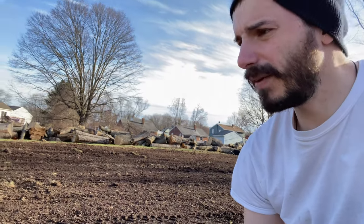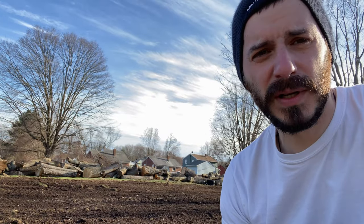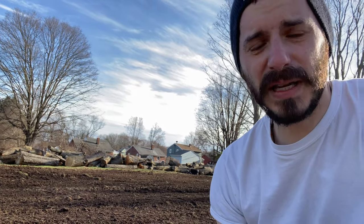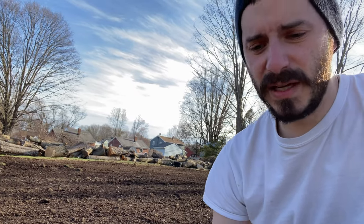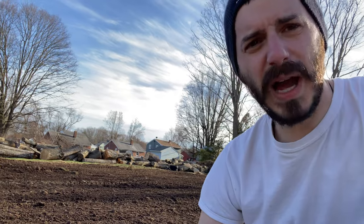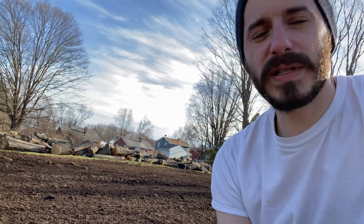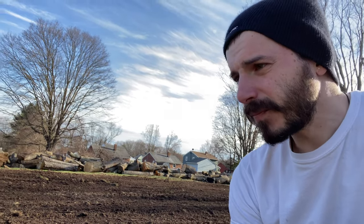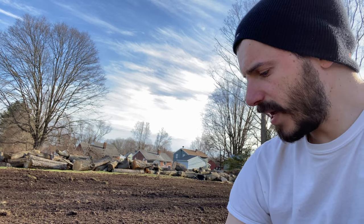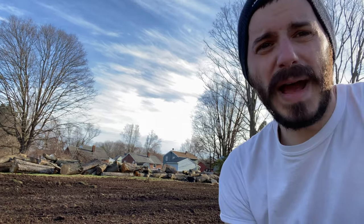I'll still have to go through each row and prep it individually, because I didn't put down things like azomite and kelp meal yet. The azomite will mineralize the soil — this is really sandy soil — so I'm hoping to increase water retention and nutrients as much as possible. The azomite adds minerals and the compost adds nutrients and hopefully holds a lot of moisture so you don't have to water as much.